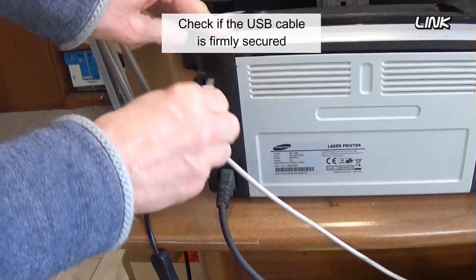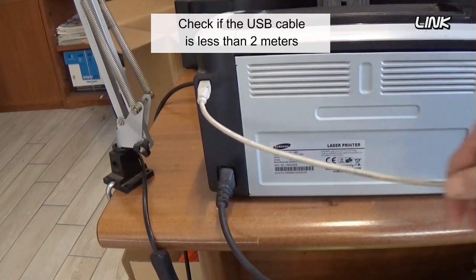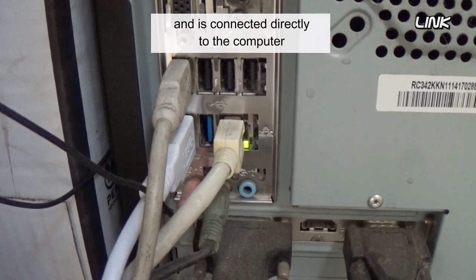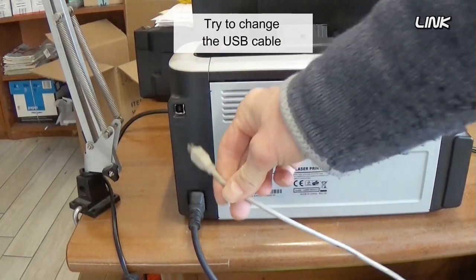Check if the USB cable is firmly secured at both ends. Check if the USB cable is less than 2 meters and is connected directly to the computer, without a third-party device such as a USB hub. Try changing the USB cable.